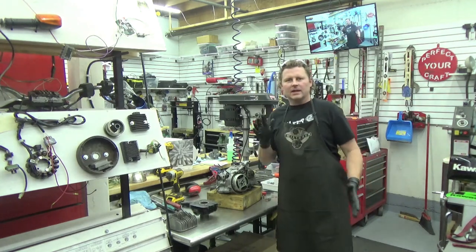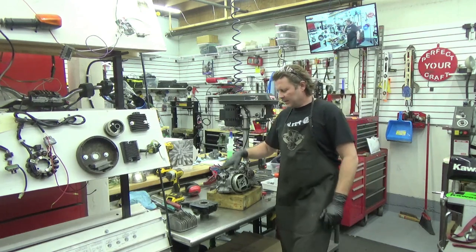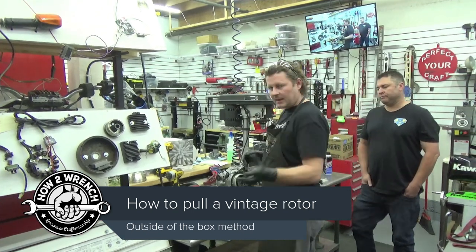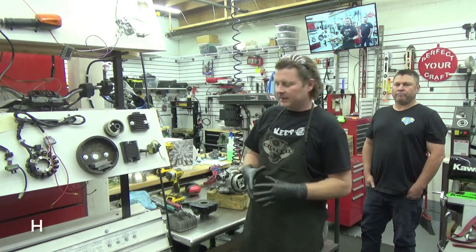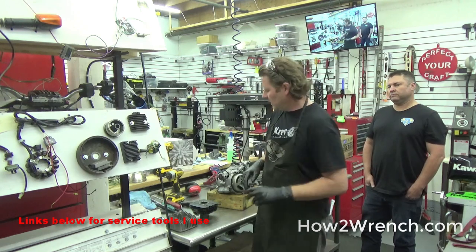Hey friends, it's Shane at HowToWrench.com today and we have a special guest in the house who's off camera right now. Here is his engine — it's a project he bought off eBay. While taking it apart, one of the studs pulled out of the case. This video is going to be about how to remove this flywheel, and I do it differently than every service manual says.